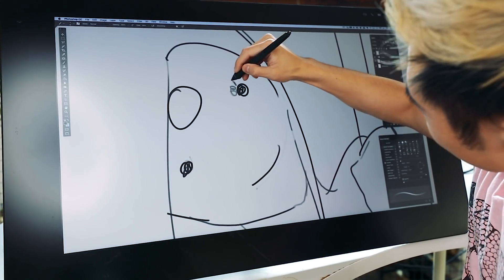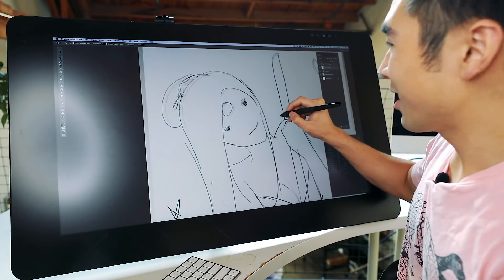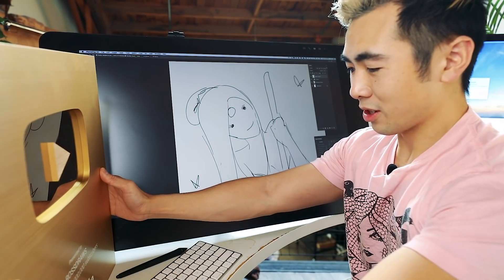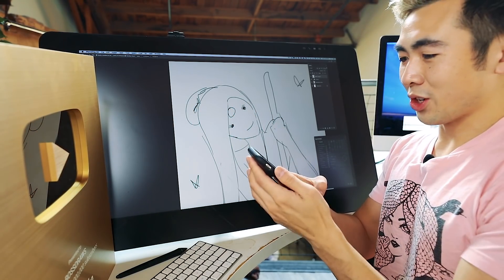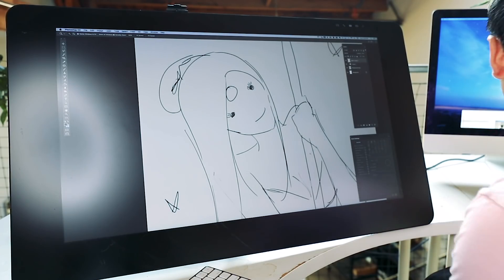We're going to add some eyelashes. So let's take a quick picture of the play button — I think it stands up by itself. It's so pretty. I'm going to load it on my computer.